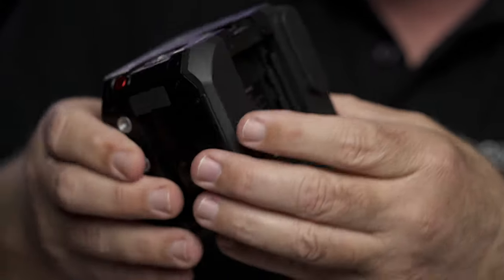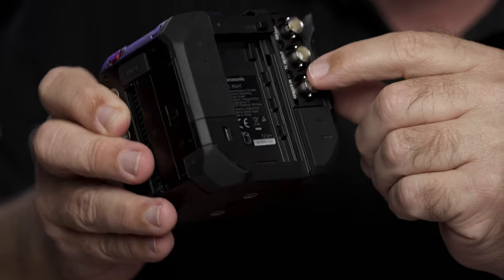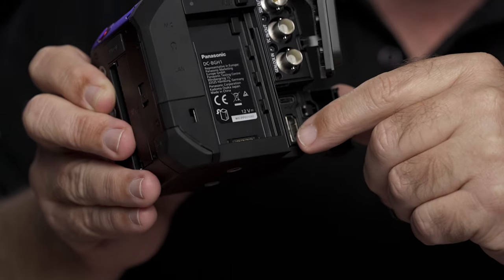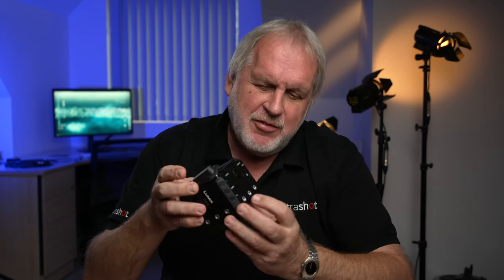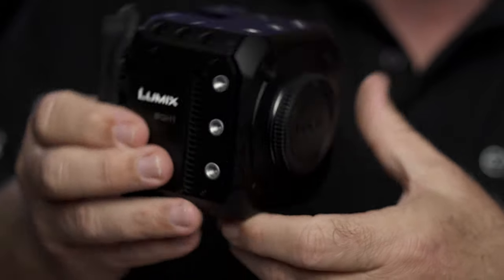Talking of connections, there's a lot. There are three BNCs with SDI output, timecode, and gen lock. Under another flap you've got full-size HDMI which gives you 4K 4:2:2 10-bit output at 60p, and the SDI and HDMI outputs will run simultaneously — so you could have a separate monitor and a recorder running together. You've also got USB 3, and on the other side there's Ethernet, a headphone jack, and a mic jack. Four out of the five faces are covered in quarter-20 threads, making it easy to clamp things to this — you might not even need a cage.